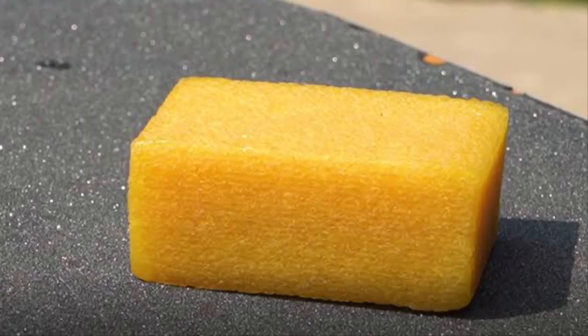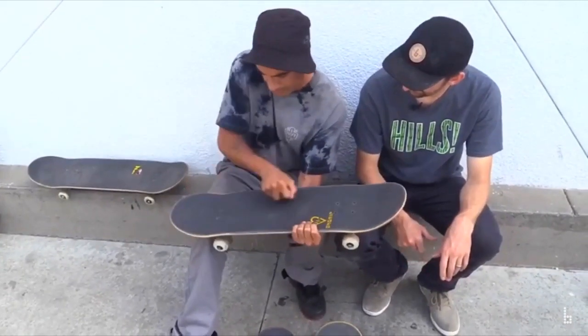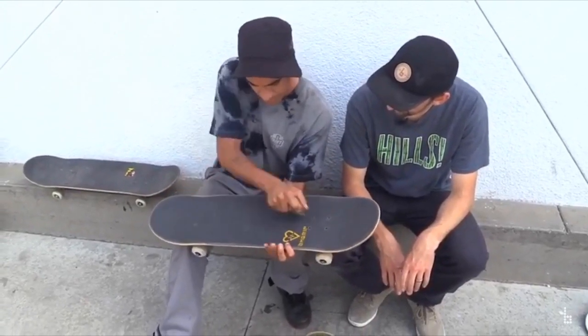Item number seven is grip gum. If you're a skater who likes to keep their grip tape clean, I highly recommend getting grip gum. It's very useful — you don't even need to pour water on it, just use it on your board and it cleans it perfectly. It can be expensive, but there's a cheaper version you can find at a hardware store.